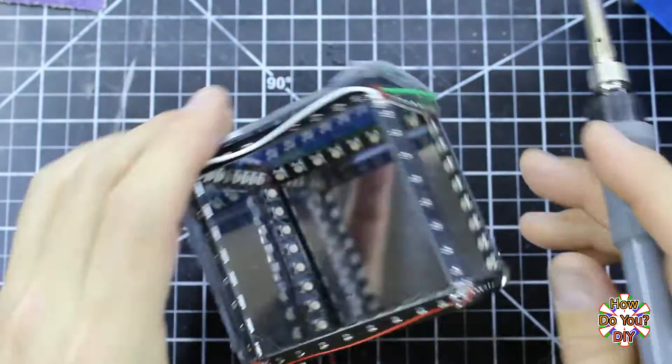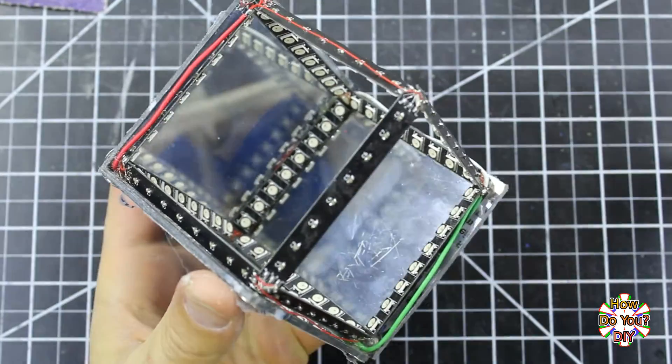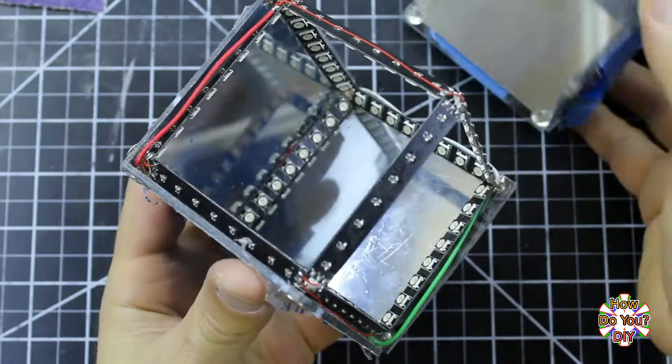Make sure to not mix these up. With these wires connected, I am ready to glue all of the sides into place.